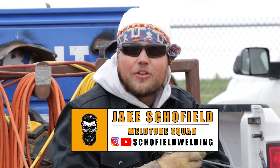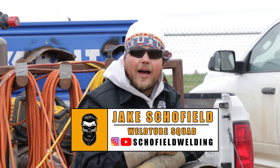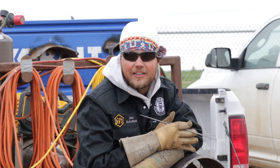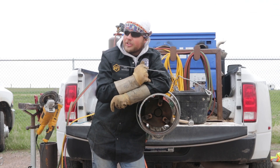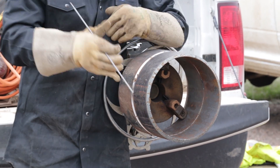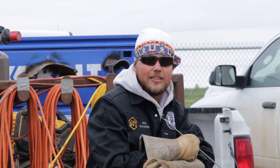Welcome back to Schofield Welding. We're here with Weld Tube and South Coast Welding, back in Colorado. Robert's behind the camera. We have a messed up fit right here — tight side, wide side, high-low — everything you need to know. Hope you enjoy and learn something from this one.